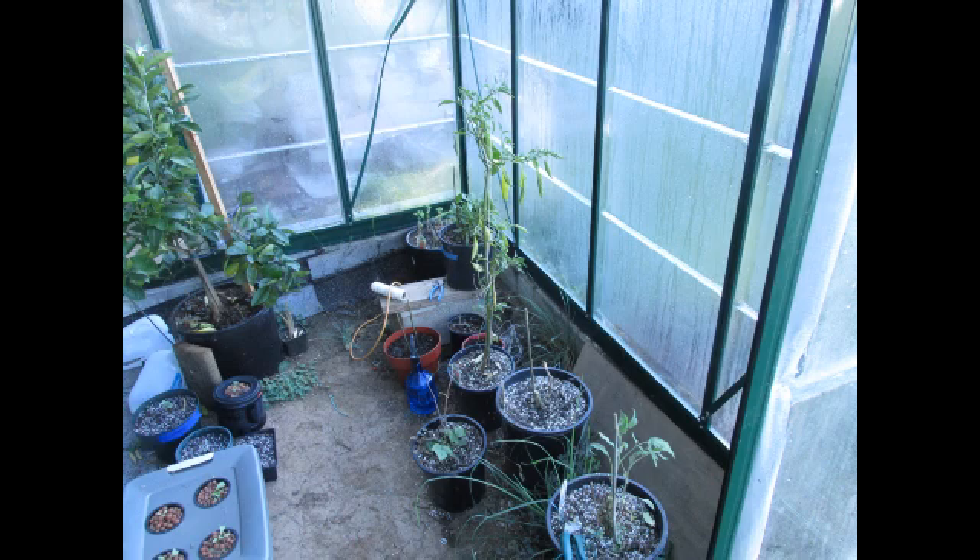I wanted to stay around 10 by 14, maybe 10 by 16 maximum. I wanted to see what you guys thought on that size. This is actually only the second greenhouse I've ever had, so I'm pretty new to greenhouse gardening, but so far I really wish I would have done this a long time ago. I appreciate all your input.